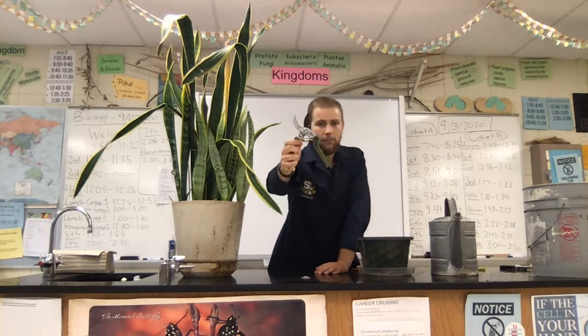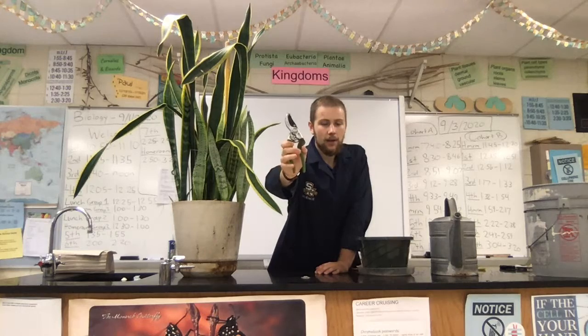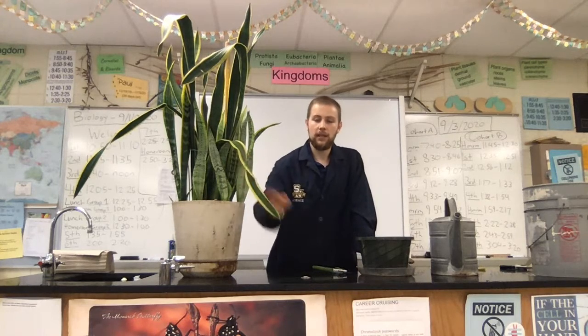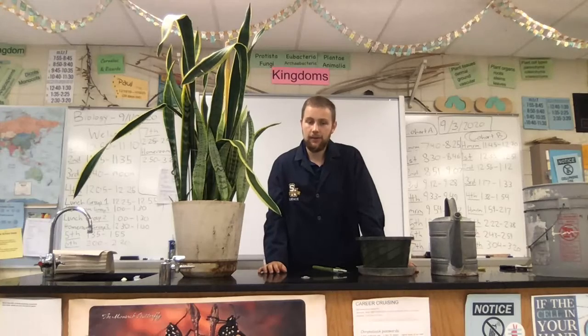You're also going to need a nice clean and sharp pair of garden shears, these garden clippers. The reason why we need to have them clean is essentially so we don't infect the plant or the leaves, or get unnecessary microbes like bacteria on the part of the leaf that we cut.